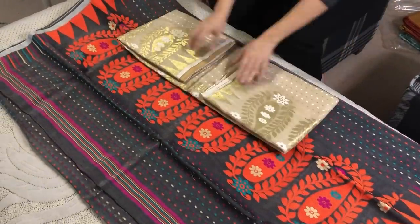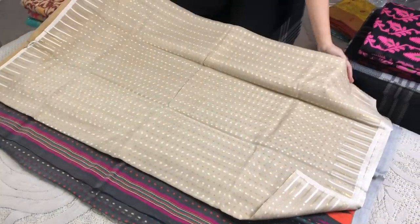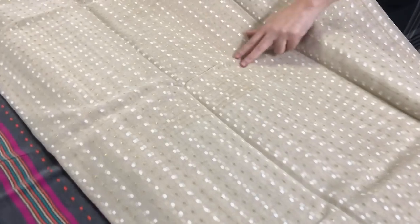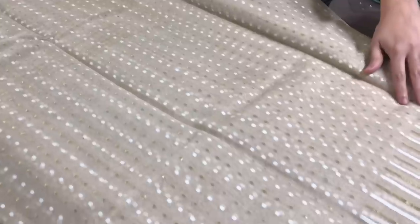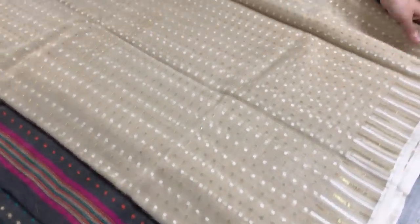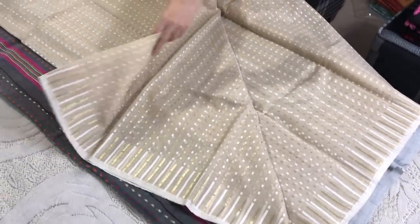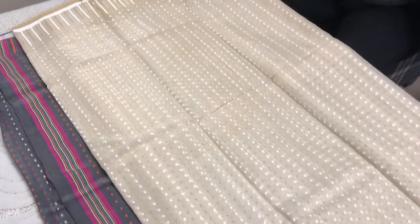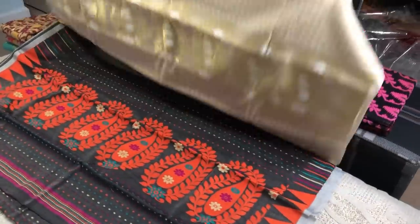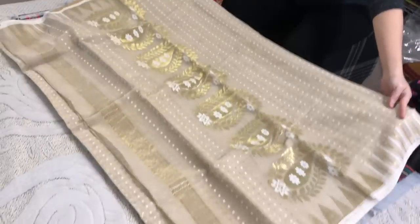Next I will show a similar saree - the same Jamdani saree just in a different color. This is in gold and white dots all over the body. This is a shade of light biscuit, and this is the pallu.